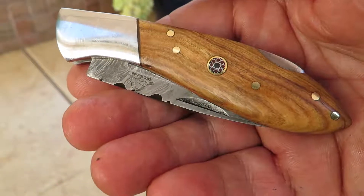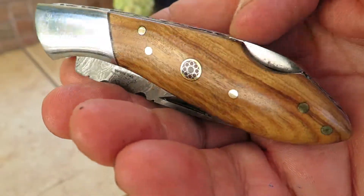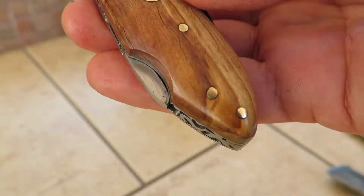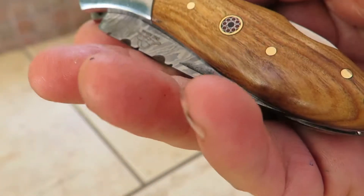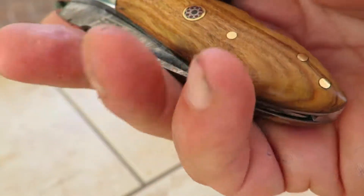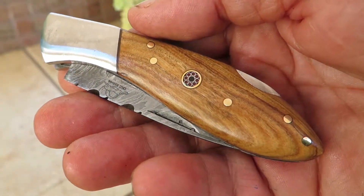Hi, this is Paul with DKC Knives. You're looking at another beautiful knife. This is the Little J model, and this one has an olive wood handle and body, with the rest of it in steel. This is part of our whole Little J series.